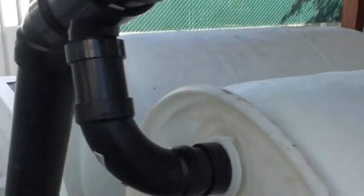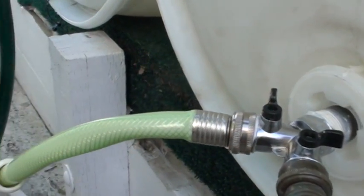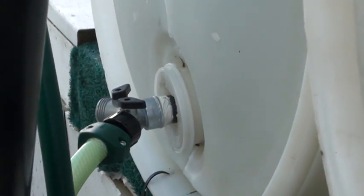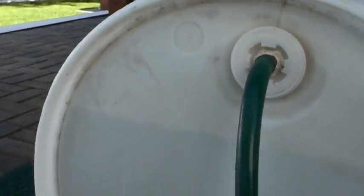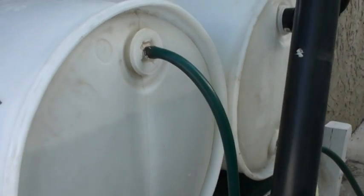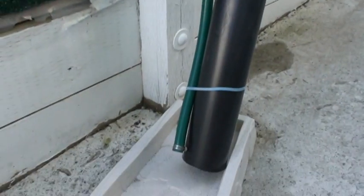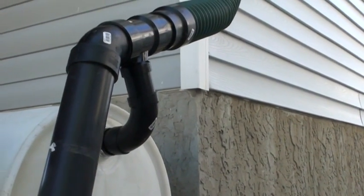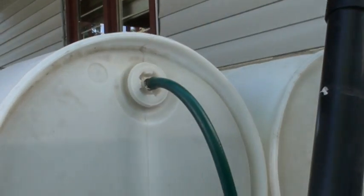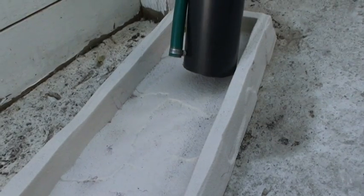The way water gets to the second barrel is it gets pushed through the Y valve here, and the hose goes into the exact same Y valve of the second barrel and fills up there. There's a vent for the second one because you have to get the air out. The vent is located down with the other drain so that when there's an overflow situation, the water level will be high enough that water comes out there and drains away from the house.